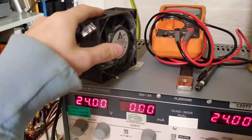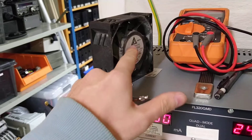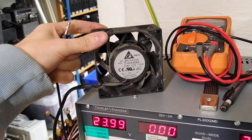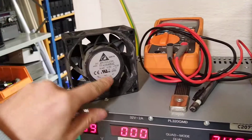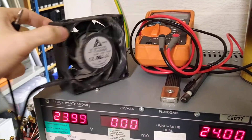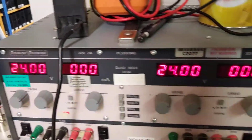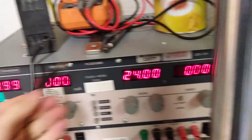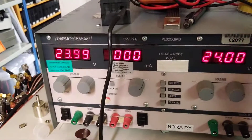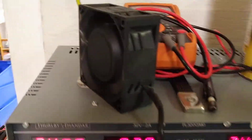Modern fans are pretty neat because they have this ramp up. It's a 48 volt fan, very used as you can see, and nominally 0.15 amps — so 150 milliamps. I have both of these in series, so when I plug it in, it starts slowly ramping up.